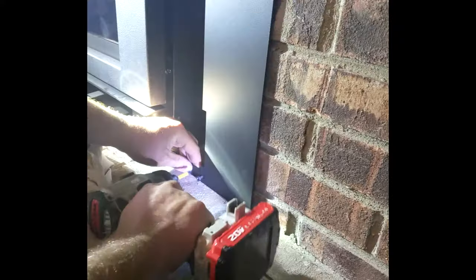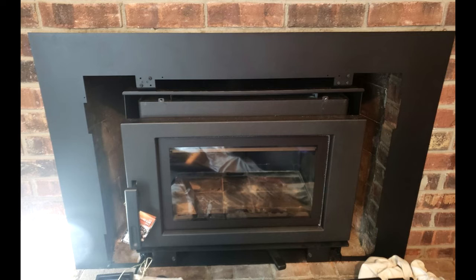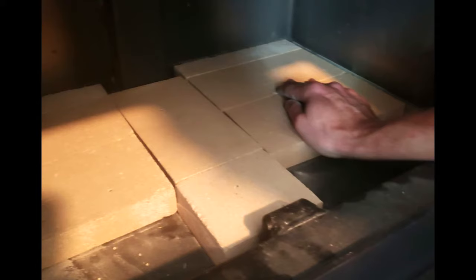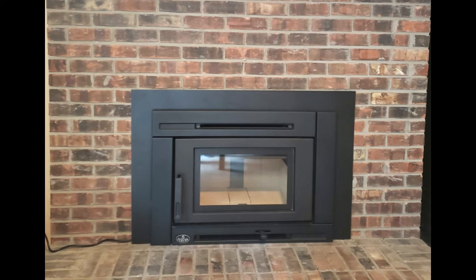Once the insert is level, you can then install the remaining parts for the flashing or the surround kit. If your stove is equipped with a blower, you will want to make sure to attach the blower switch to either the flashing or the insert. Install the fire brick inside the firebox as per the manufacturer's installation instructions.